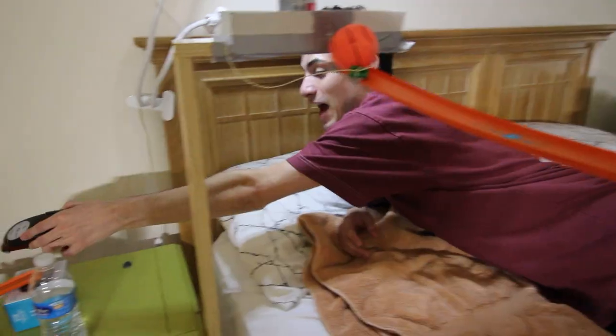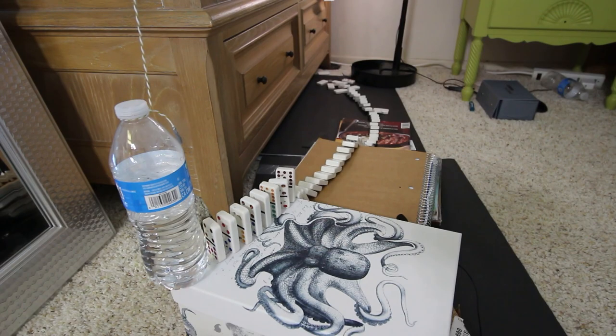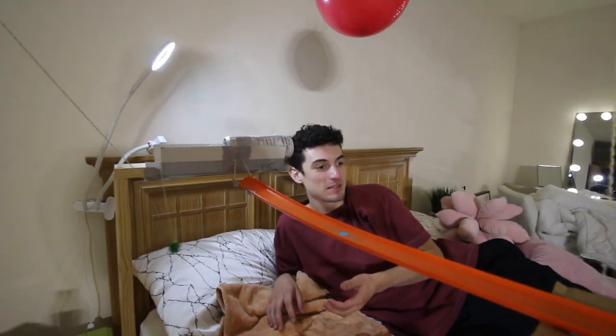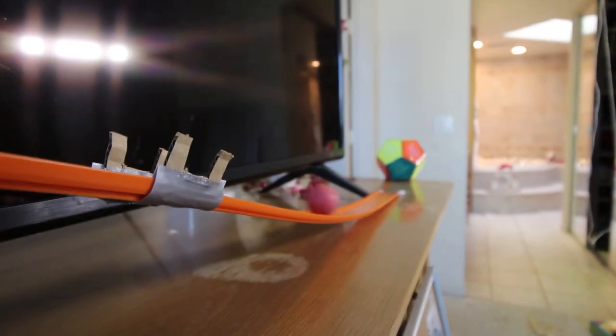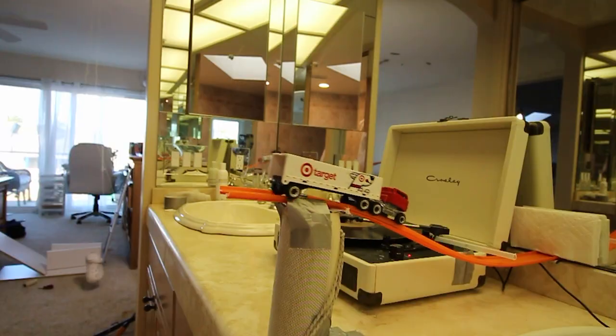It's time for the scariest part — testing it. It's all set up and armed. This is just a test run; there's no water in the balloon, but there will be in the actual one when I naturally wake up tomorrow morning. Official test run of my new alarm clock: dominoes work — boom — give me some Celsius, there goes the basketball, marbles work, that drops, that gets sliced, the balloon gets popped, and the music starts.